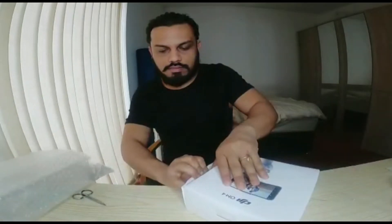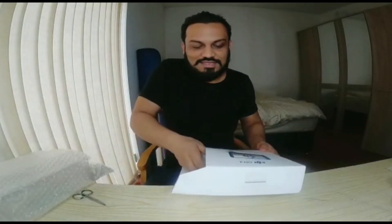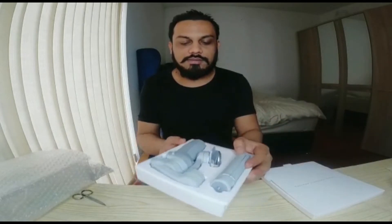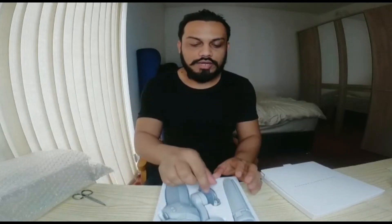Now I will open it. Let me see what is happening — I will open the door. Let's open the door. Here is a separate compartment. Here is the charger. Here is the DJI Osmo Mobile 4 gimbal. This is the magnetic plate. This is the mobile phone holder — then you can shoot and record.